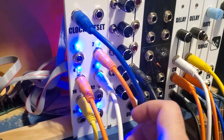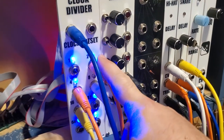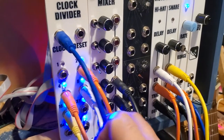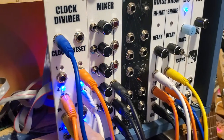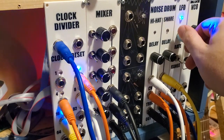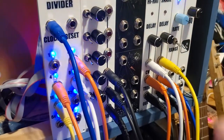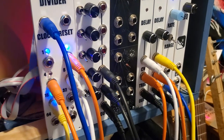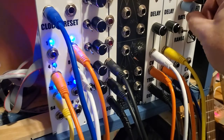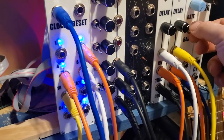You can see the pattern here. Right now the way I have this set up is with the hi-hat running on the 1/2 division, the snare running on the 1/4 division, with the hi-hat getting an accent on the 1/8 and the snare getting an accent on the 1/16. If we turn this up we can hear the change in those as I go — still very simple but we're getting a bit more interesting now.